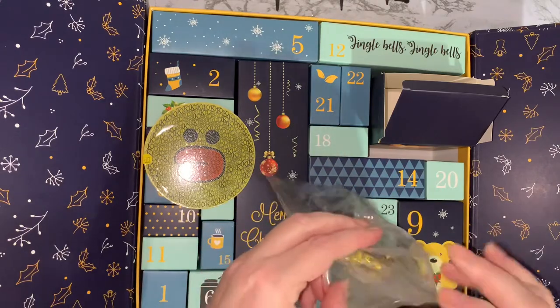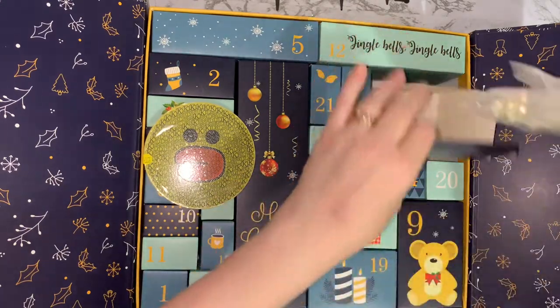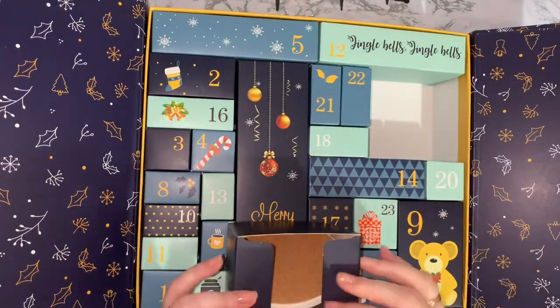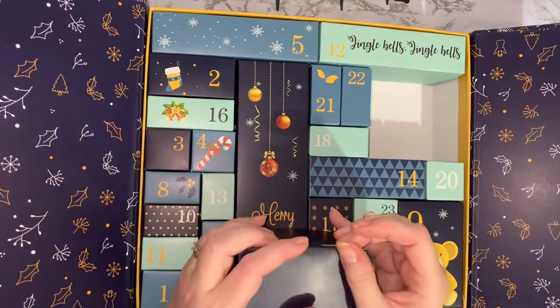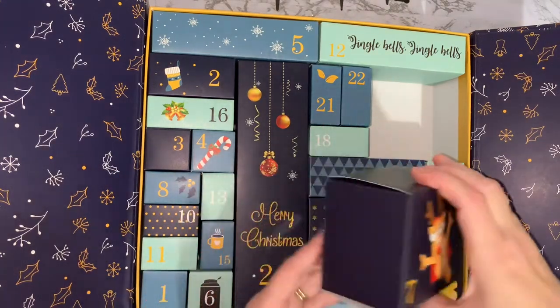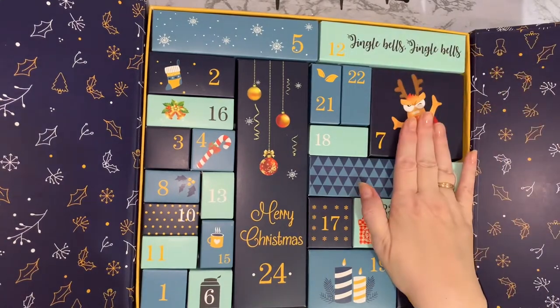So that is day number seven. I must admit I am impressed with these — that's another one where I wouldn't say it's not value for money for an advent calendar that's cost this much. So we'll pop that back in there again.